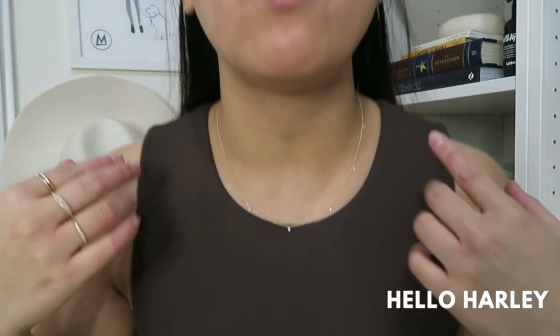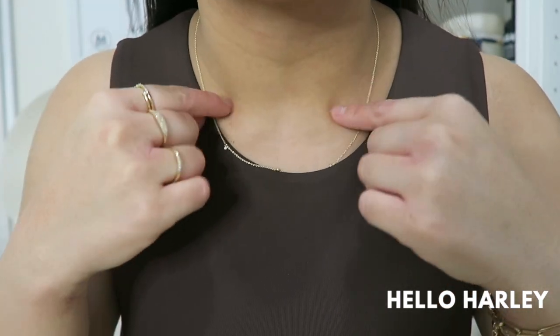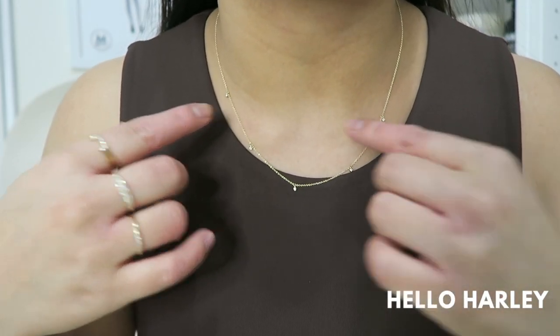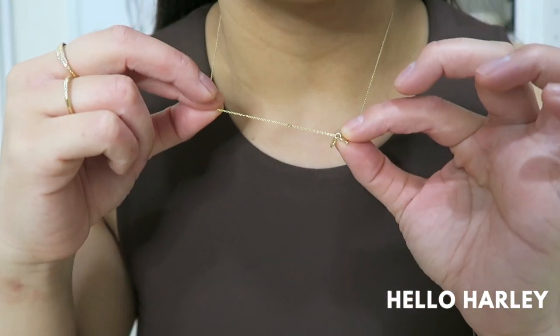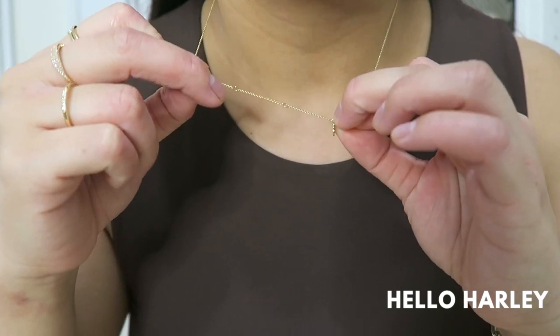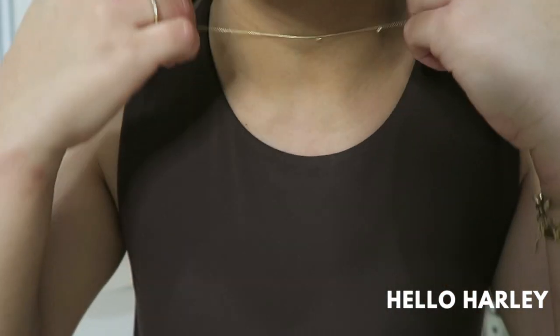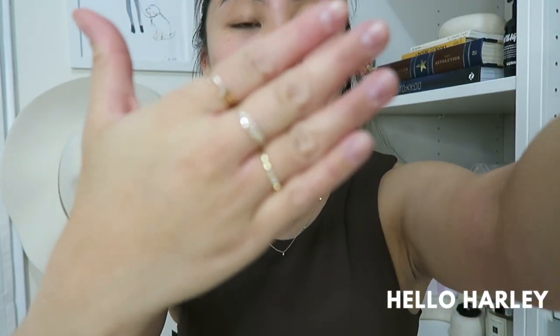They sent me some pieces I wanted to show you guys. First off I got this new diamond station necklace — it is so beautiful. It's five diamonds and they are so little, itty bitty and dainty. You wouldn't really notice them from afar but if you get close up you can see they're just so cute. It's also adjustable three ways — I have it on the longest length but there are three holes so you can adjust it shorter or all the way to choker length. I just like having it a little bit longer and I think that looks really nice.